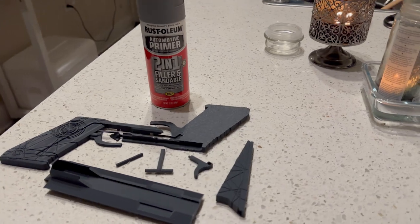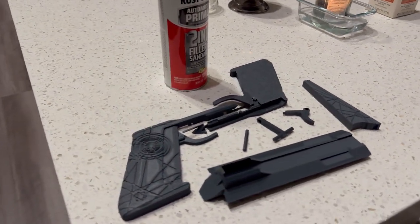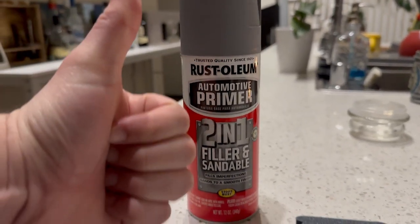Before I started printing, I went ahead and sprayed my pieces with a 2-in-1 filler and sandable primer. I went with the Rust-Oleum primer. All my prints are done, and we're going to spray them with the 2-in-1 filler primer. I already sprayed a few pieces as a test, so we're going to go ahead and spray the rest right now.